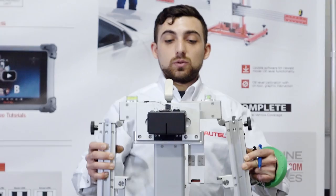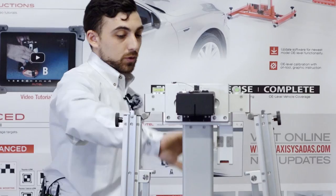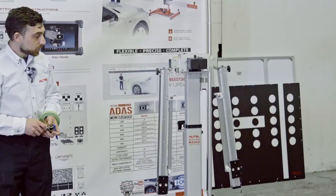The MA600 can even be disassembled into three small pieces for easy transport in the back of your car: your main posts, your crossbar, and your base at the bottom.